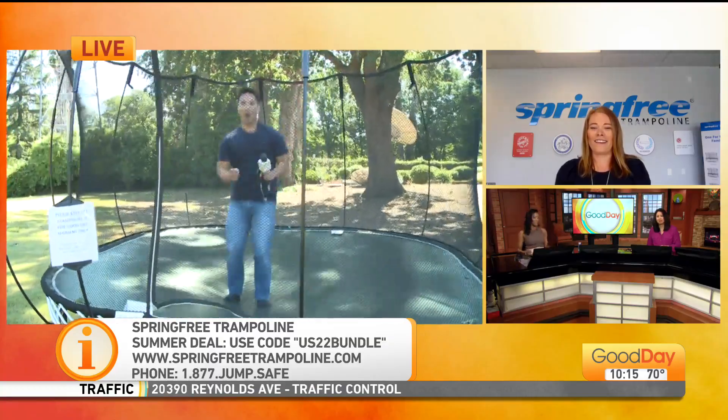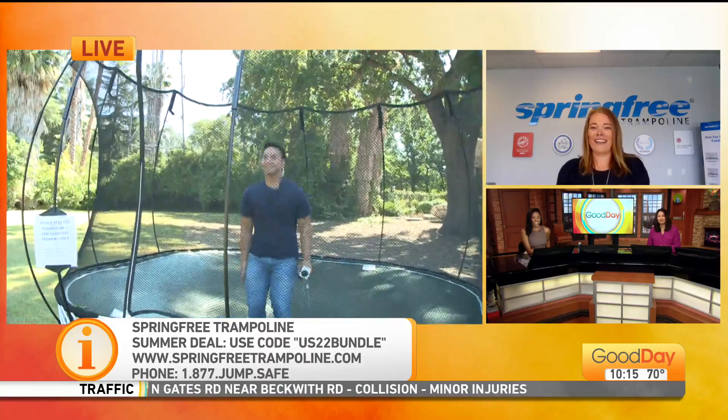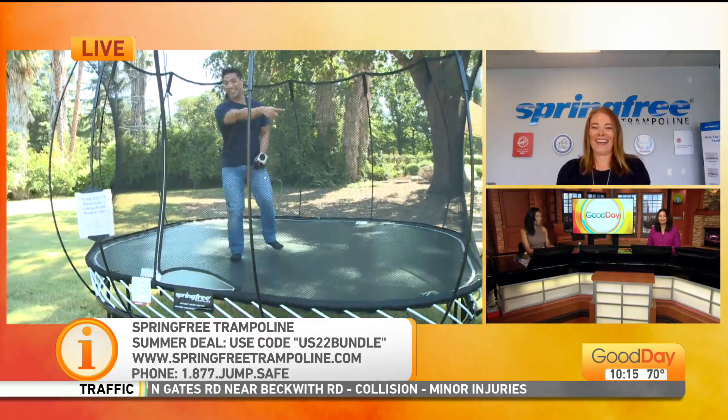Very cool — perfect, and perfect weather too. Amy, thank you so much. Thank you, ladies. Visit gooddaysacramento.com and we'll make sure to put it all on there.